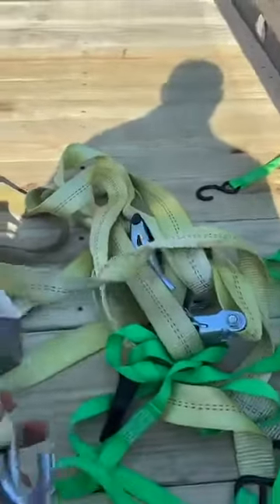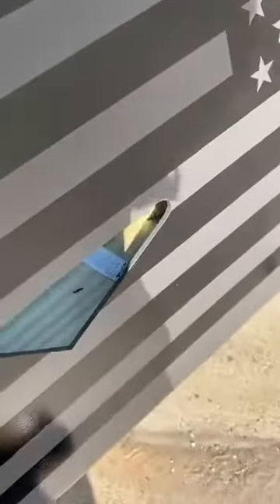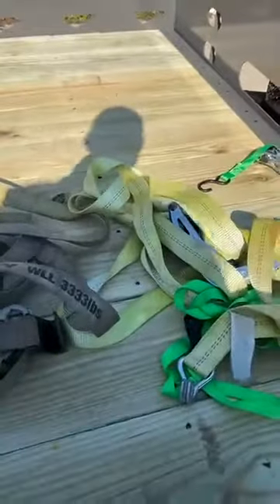And then this d-ring style hook right here — you can see how that goes through the lightning hole as well. So if you're pulling back, pulling up, or pulling forward, these holes really give you a universal fit for some of your more common straps that you see out there.